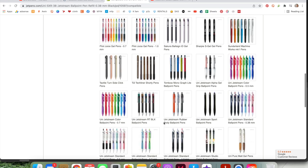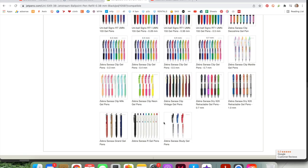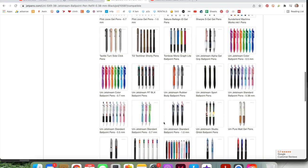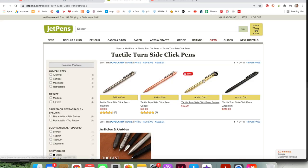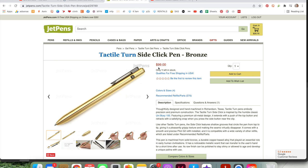I do one last scan, looking for something with gold because I have gold rings and I think that would look nice. This one catches my eye — and then there's the price tag: $99. I think I'll wait on that one, but it's good to know it's available. I do like a click pen.